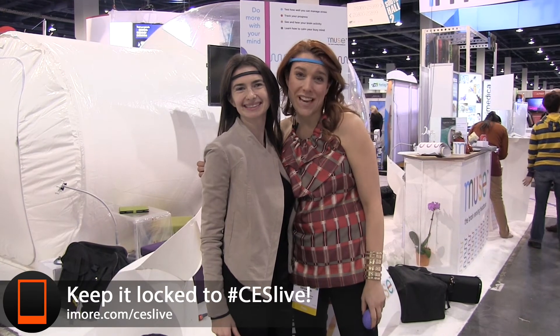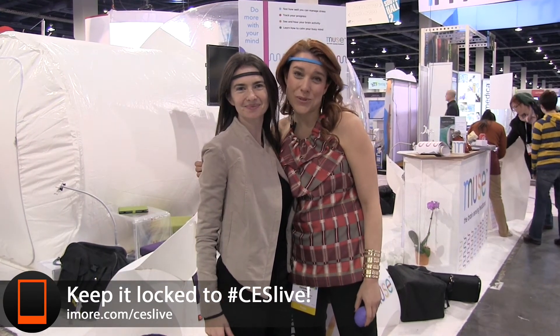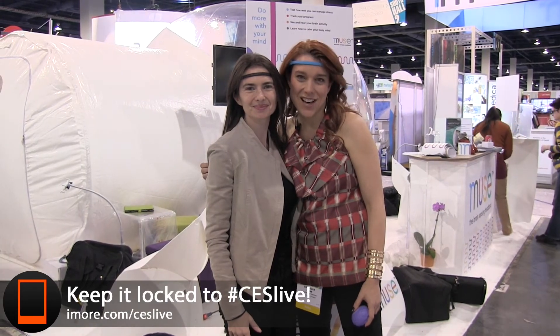That's Georgia from Mobile Nations and this was Arielle from MUSE. For more great coverage, check us out at hashtag CES Live.